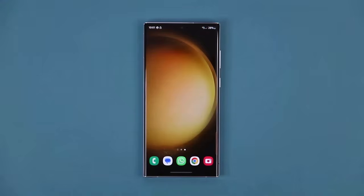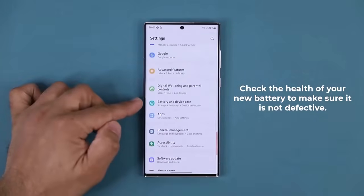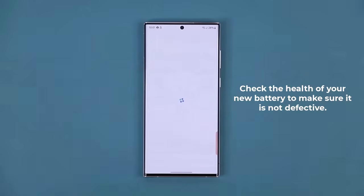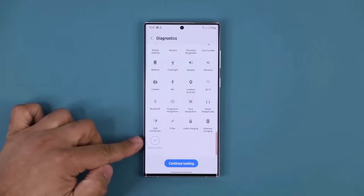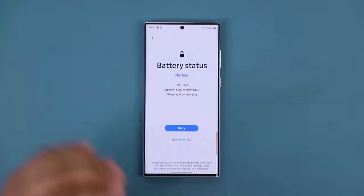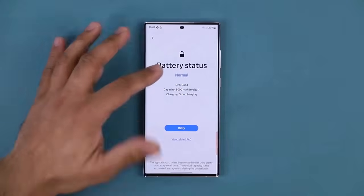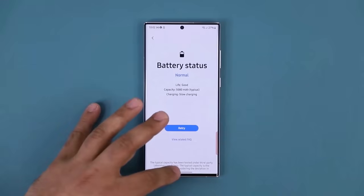The next thing you want to do is make sure your brand new phone has a healthy battery. Go to Settings, scroll down to Battery and Device Care, then scroll down a little more to the Diagnostics menu. Click on it — it takes you to the Samsung Members Application's Diagnostics menu. Scroll down and find the Battery Status Diagnostics Test. Click on it and it will run a quick test to confirm the brand new battery is in normal working status. You can see it says normal. If you see anything other than normal or good, return that phone and get a replacement — a bad battery from the start means a defective phone.